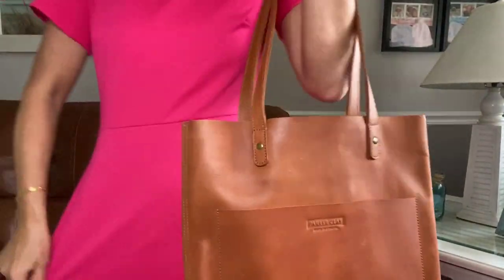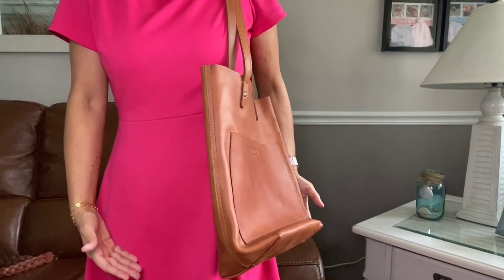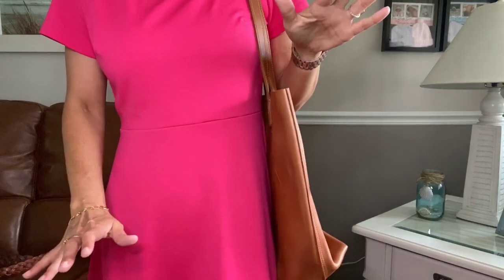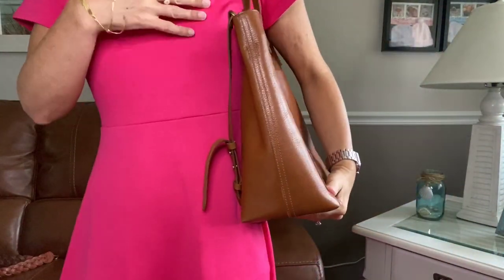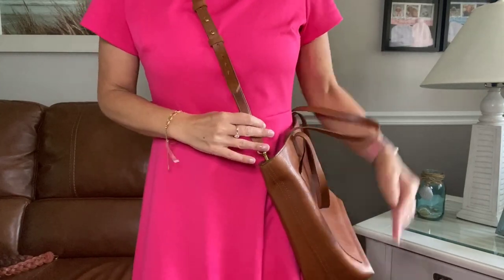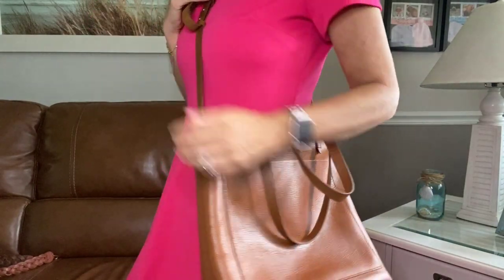Let me try both on so you can see where they hit on the body. With the Parker Clay, there's plenty of room under the arm but I don't love how low it hangs — I think a 10 and a half inch strap would have been perfect. The Madewell sits really high, maybe too high for some. I also want to show you the Madewell in crossbody style — with the strap centered it hits right at the hip, which is a really comfortable spot.